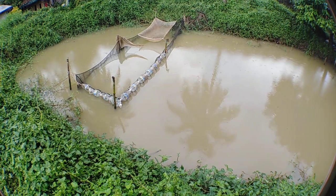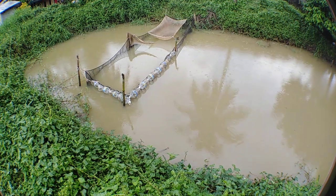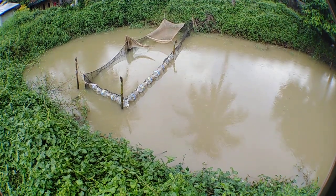So this is my update of my mud pan and fish cage after the flood.